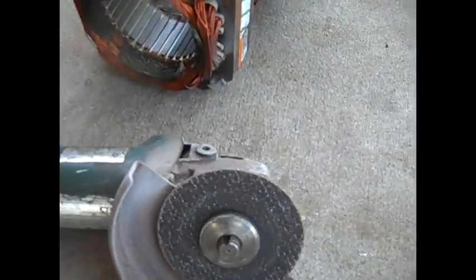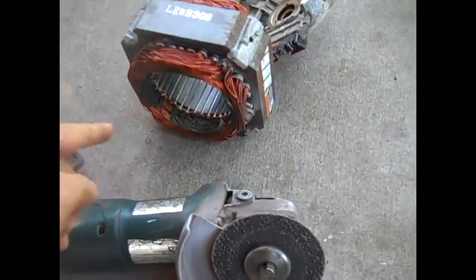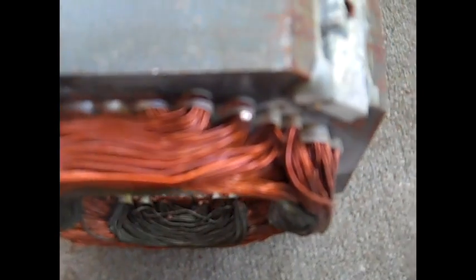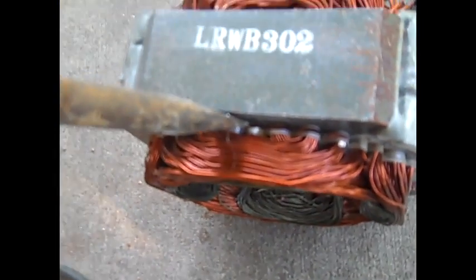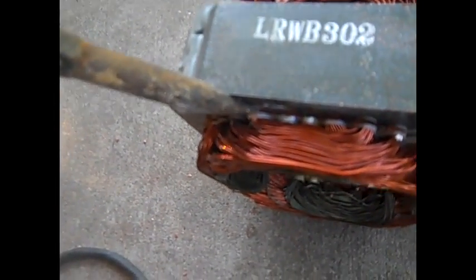We have to change the blade, but you can see right here it's coming off. I can stick the crowbar in here and you can tell it has a gap where we have been cutting.